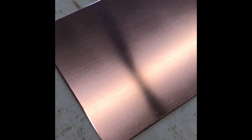To prepare the copper plate, we cut it to size, file the edges, polish the surface, and then degrease the surface.